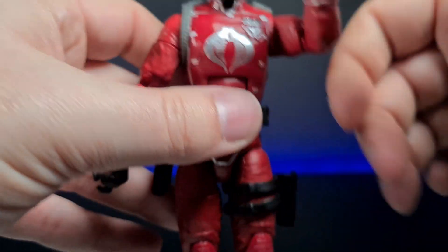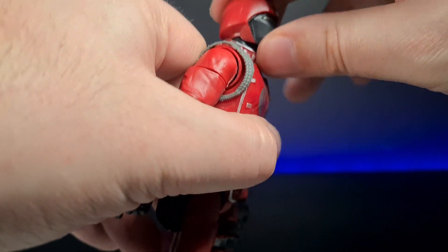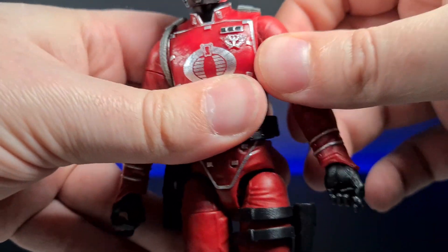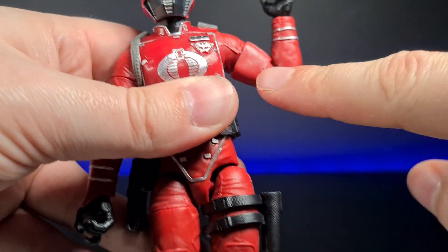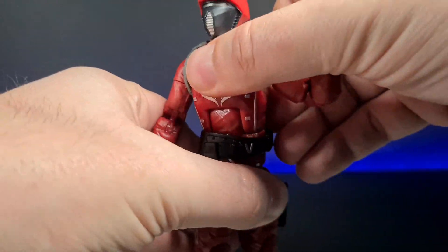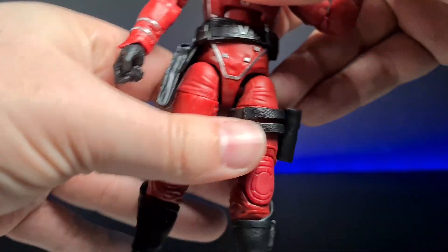The great thing is that articulation lets him get the best out of all those accessories. Head-wise, he can turn left and right, look down and up — it's a little hindered by the helmet and high neck collar. He's got lower neck movement and a little swagger in the head. Full rotation at the arm with a butterfly joint, upper bicep rotation, double-hinged elbows with no pins, wrist rotation and up-down pivot for a gun pose.